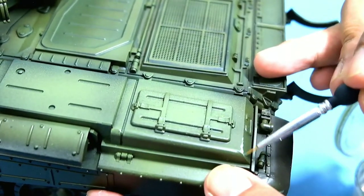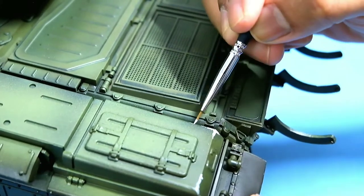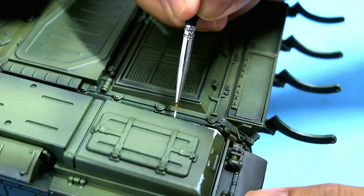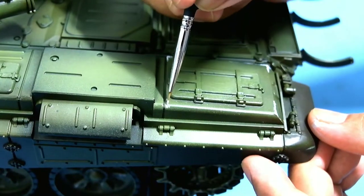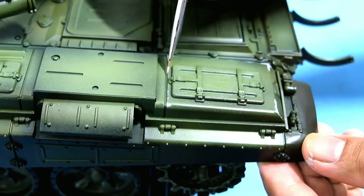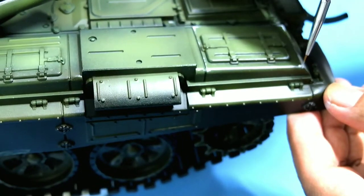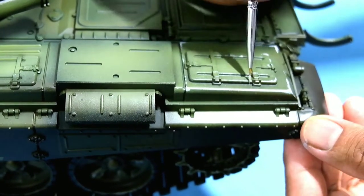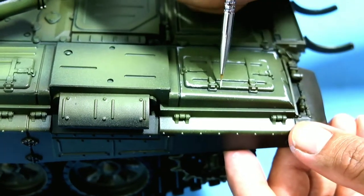Next we put in some chipping for the hull base. Referencing reference photos, these are mostly storage containers made of aluminum, so I'm using a light color to show the chipping and simulate the aluminum base showing through. Chipping is mostly applied to corners and elevated areas where they are most likely to get scratched and scraped.